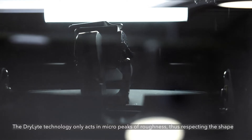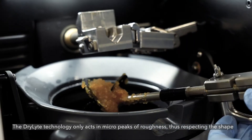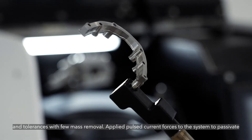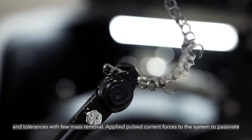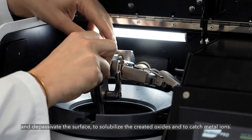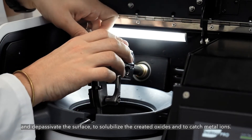The D-Lite technology only acts on micro peaks of roughness, thus respecting the shape and tolerances with little mass removal. Applied pulsed current forces to the system passivate and depassivate the surface to solubilize the created oxides and catch metal ions.